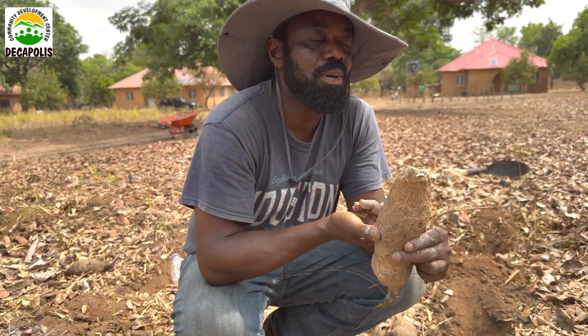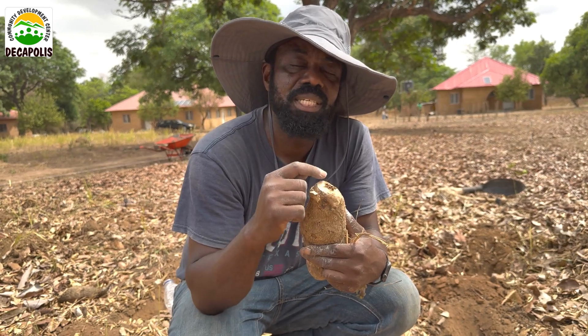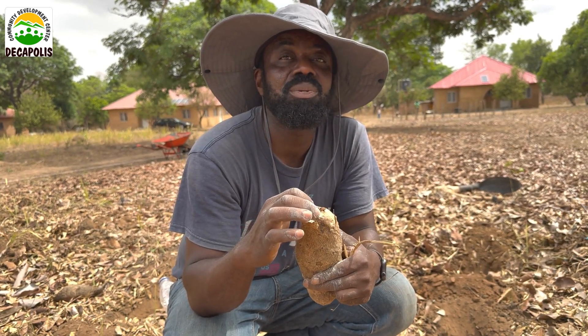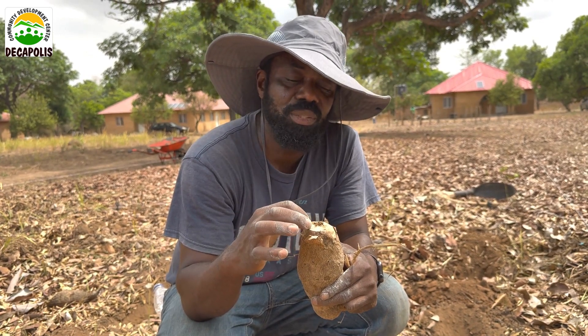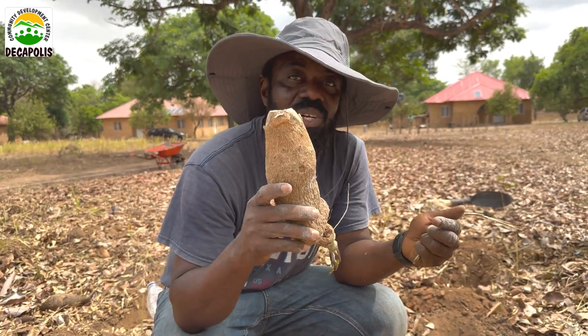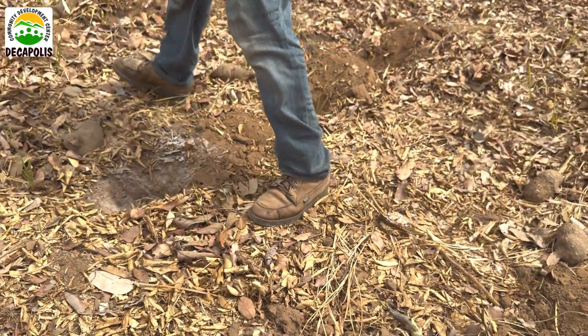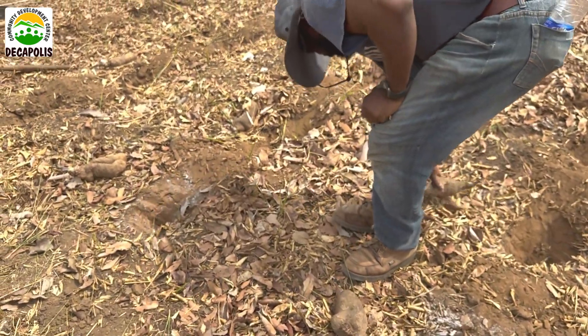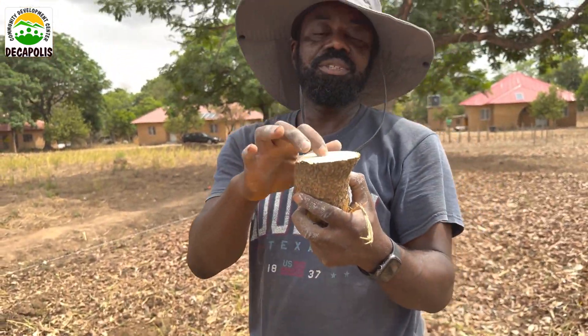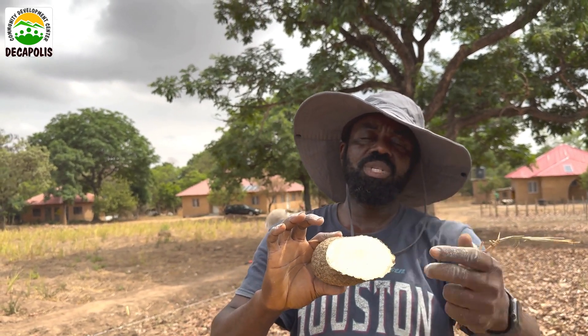Always remember to yank off the bottom of your yam before planting it. This will encourage the nematodes and the underground organisms to start acting on it quickly, enabling it to decompose. You have to yank off the bottom so that the nematodes will start acting on it.